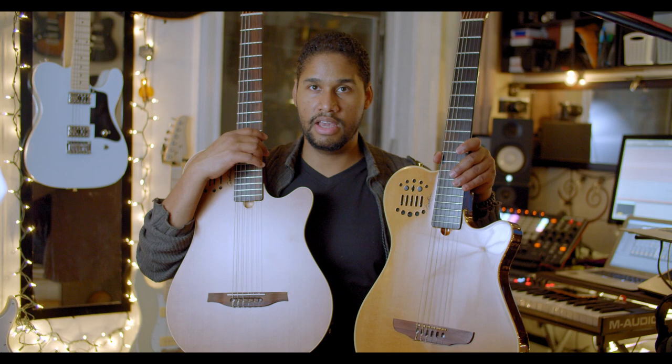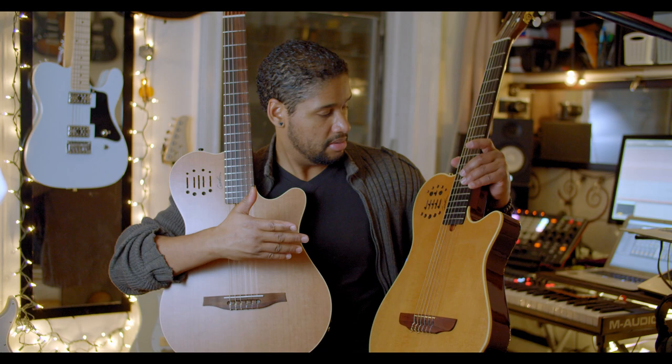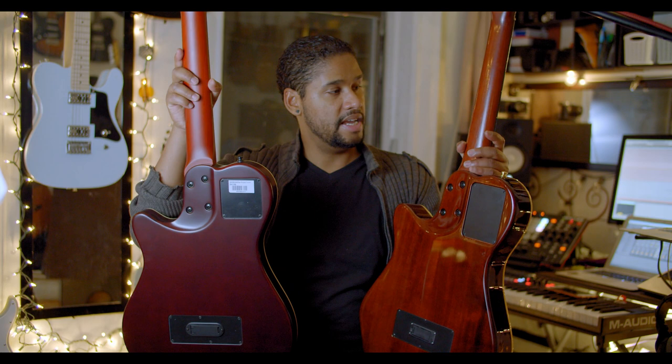Difference number two: the Duet has a satin finish while the SA has a glossy finish — you can see it there in the light. I actually tend to prefer the satin feel. On the back, the SA is also glossy while the Duet is matte. The matte feels like wood; the glossy feels more like plastic, though they say it's wood too — maybe it's the paint job.